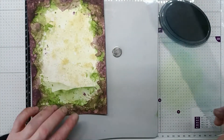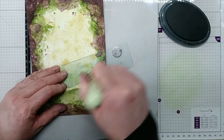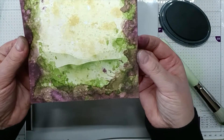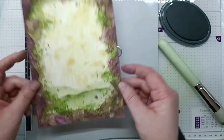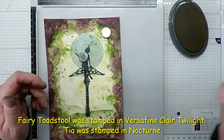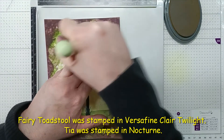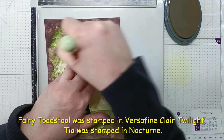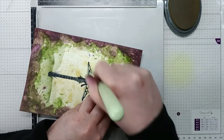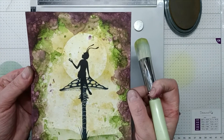I'll do one more hill, but not picking up fresh ink because there will still be ink on the brush and I want it lighter. So there we have our hills ready for stamping. I'm going to be using Sahara with my blending brush, picking up the ink, blending it onto my glass mat, and then just going round the mask. And there we have the moon behind her.